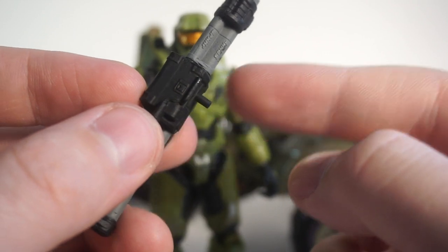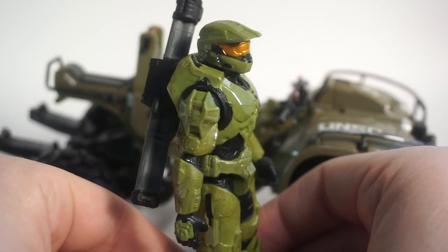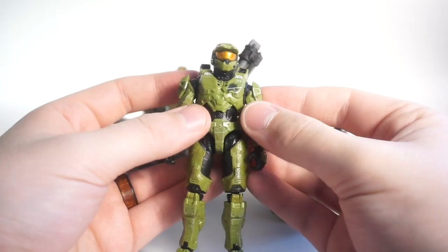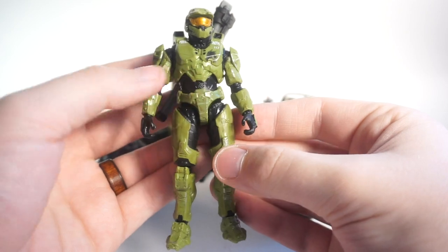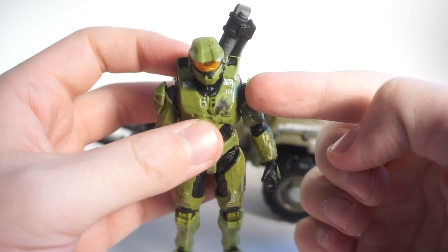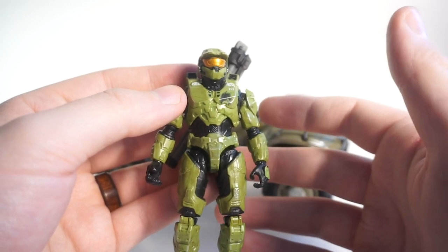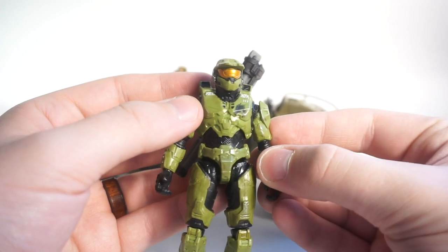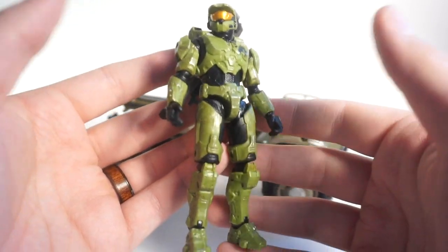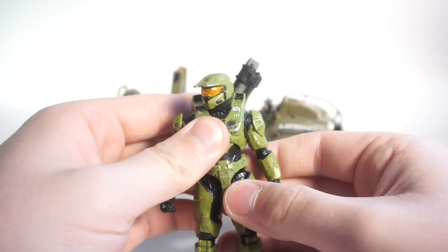There's also a peg that allows the weapon to attach to Master Chief's back, so when he's on a vehicle he doesn't have it just lying on the ground. Taking a look at the figure itself, it's really nicely articulated and sculpted with tons of great detail — armor tidbits, weathering, the 117 insignia. I think this Jazwares Wicked Cool Toys Halo line is a new peak — a second renaissance of 1:18 figures. Ten-dollar action figures on the shelf at this scale with this level of detail is really impressive.